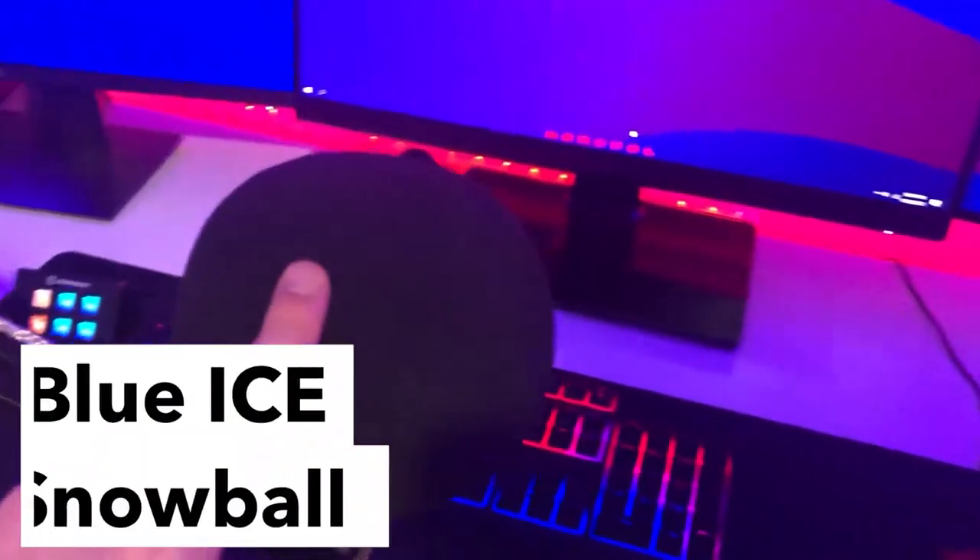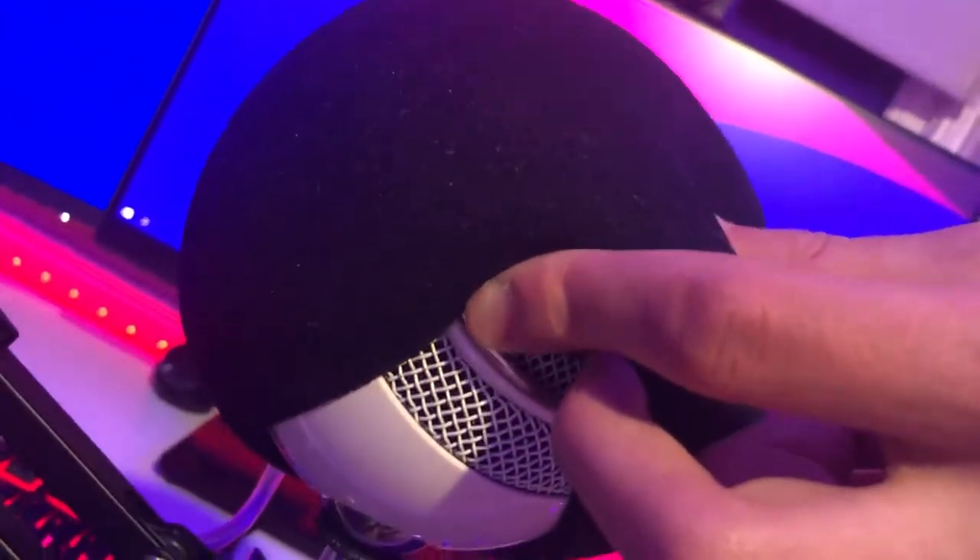Moving on to the microphone — I use this a lot for streaming and Discord calls. This is the Blue Ice Snowball with a pop filter, which is why it looks so big. It's the same mic I've had for a while, just on a cheap mic arm that I really need to oil.